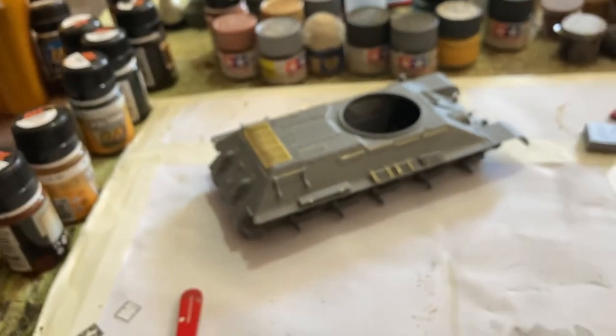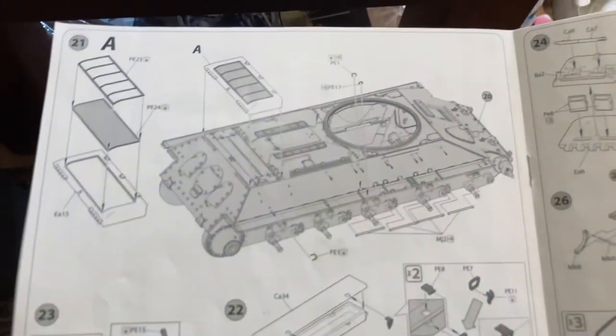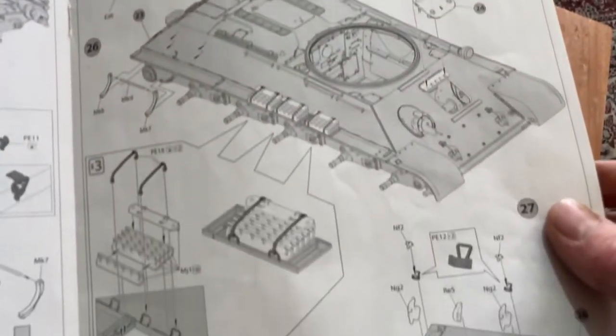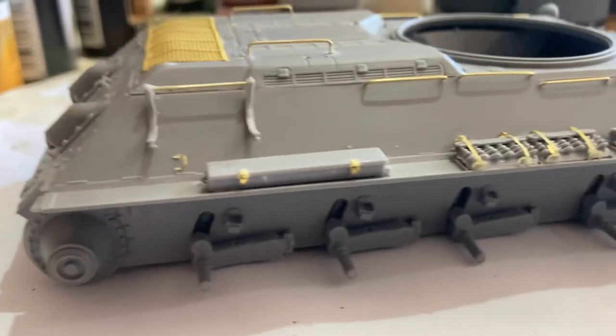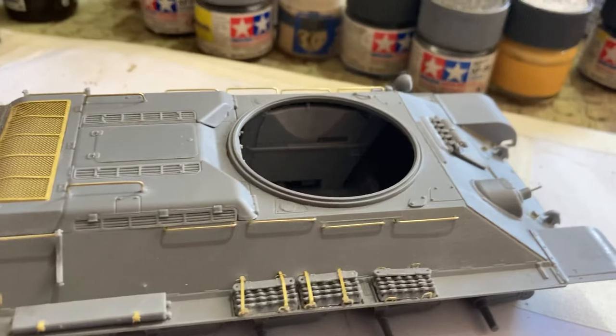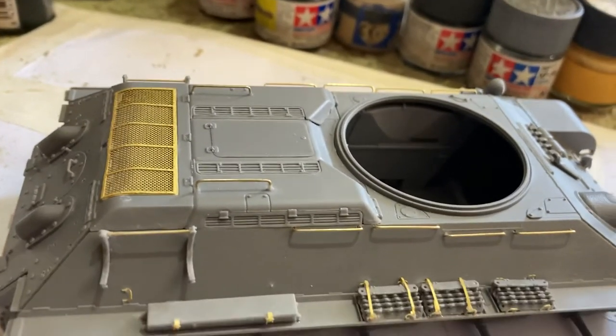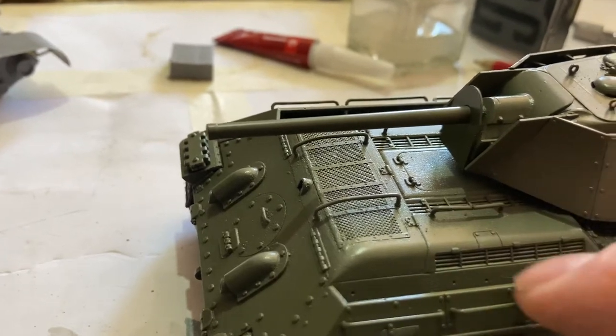It's an amazing tank — the amount of detail on it. I've been working on this part for about a week now. These two pages in the middle are where things really slow down because it's all photo etch details. These little clips here are not easy to put on — you can barely see them but they look really good in person. I've also replaced all the plastic handles with brass ones.